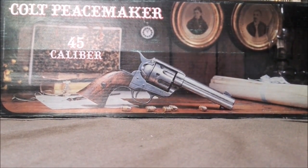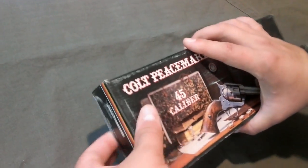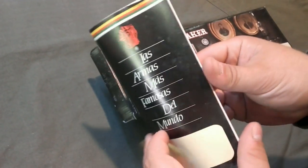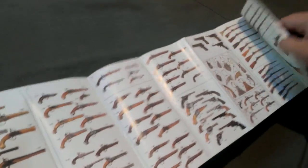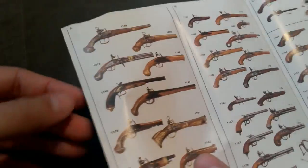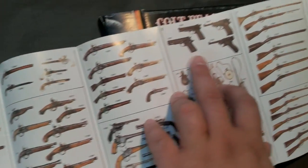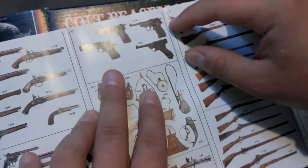We'll open it up and show you what's inside. First off, we get a catalog — 'Las Armas Más Famosas del Mundo' — listing what they're selling, and they have a ton more on their website. They have pistols, World War 2 pistols like the Colt 45, Luger, and P38, plus muskets, cannons, and on the back there are swords and axes. But that's not what we're interested in — we're interested in the gun itself.